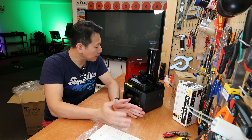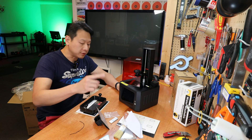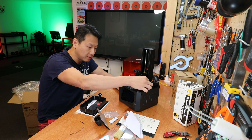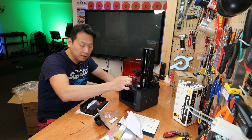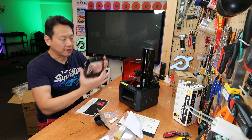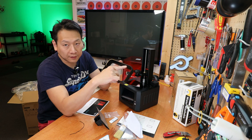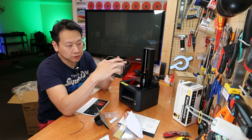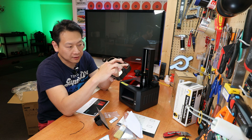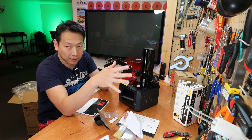I'm going to read through the menu and then start printing something to show you what this can and can't do. First, let's take off the protective film for the LCD display and the build tank. The tank has two sides — one side has lines on it which tell you how much liquid you're putting in.